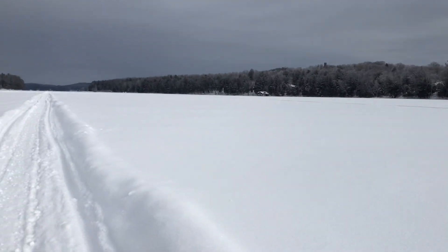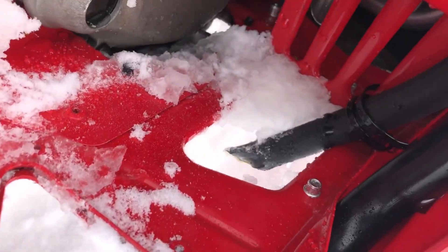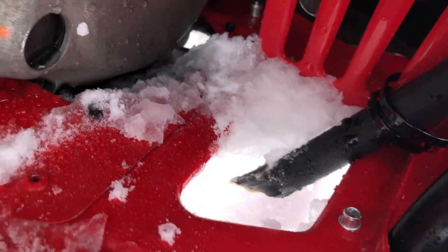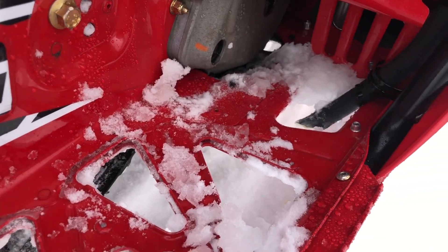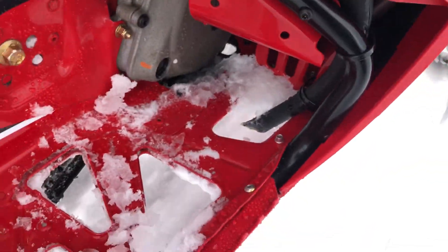I'm running in a lot of powder out here, and I just wanted to show that it's working really nicely. You can see it's not loading up with any snow. I had tons of snow in here, but with the way I got that cut now, it works real good.